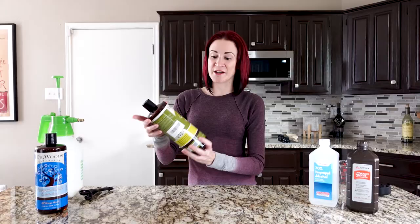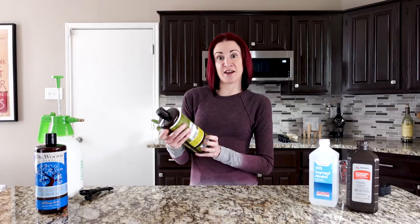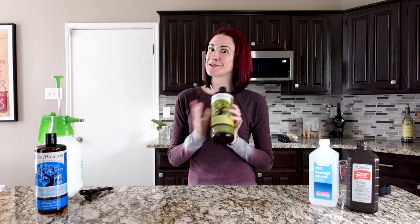What you want is Castile soap, and I'm going to recommend the Dr. Woods brand. I read a bunch of different reviews on the various Castile soaps and the Dr. Woods ones had the best reviews. They've worked great for me — they're natural and organic, without the chemicals found in something like Dawn dish soap. So just trust me on this one: get the Castile soap.